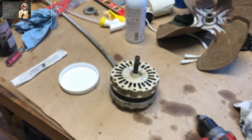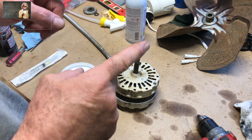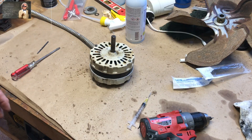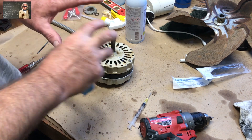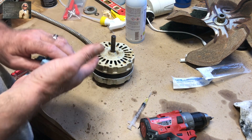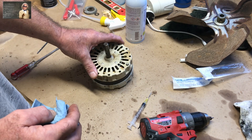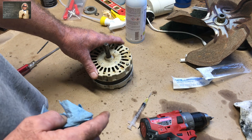Hey guys and gals, Mr. Know-It-All here — where you get smarter with every video you watch. I want to apologize for the catastrophe I have here; this is an emergency fix. This is our attic fan — it's not working. Continue watching and don't forget our quick tip at the end of the video.